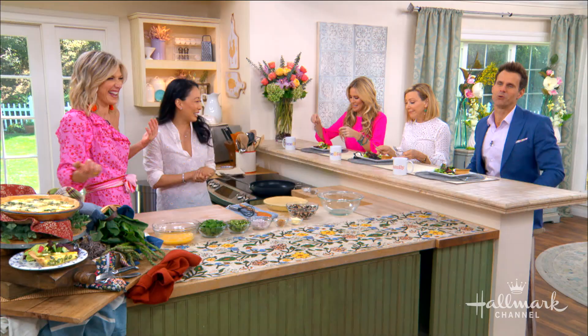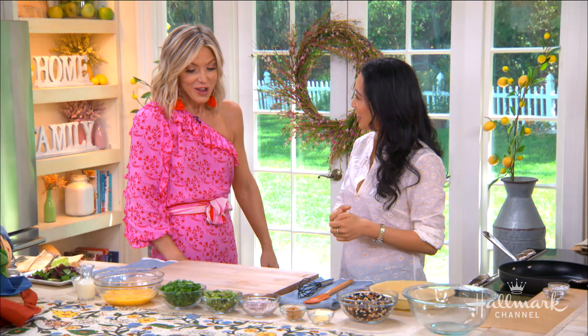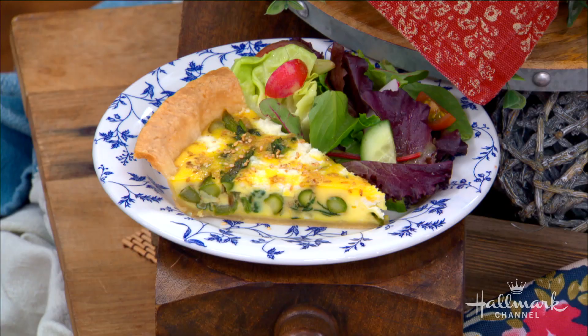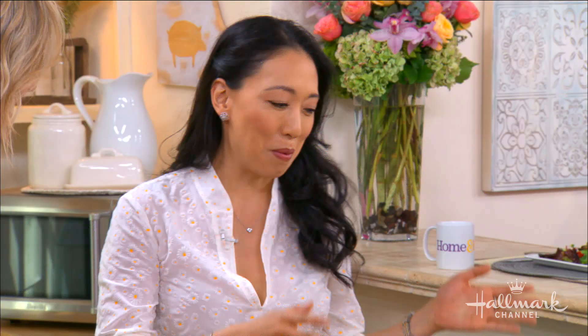I just want to say that real men eat quiche — I don't know where that quote is from but it's from somewhere, and if it's not, it's from you. Quiche is very impressive and equally delicious, but a lot of people don't make it because it seems intimidating. But you say this is so easy — and it's actually even easier when you buy the crust. That's the little tip!